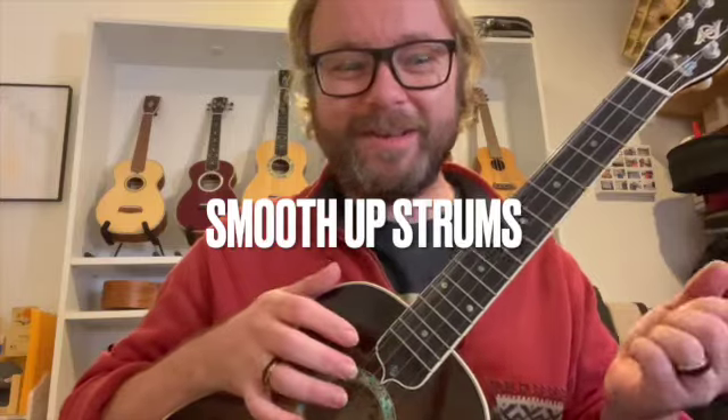Here's a quick tip that I wish somebody would have shown me when I was learning — it would have saved a lot of grief. A lot of people when they're beginning to strum really get tangled up in the strings down here with their index finger as they come up and down. Part of the problem is they try to make sure they're strumming all four strings as they come up and down, which is kind of an unnatural thing to do.